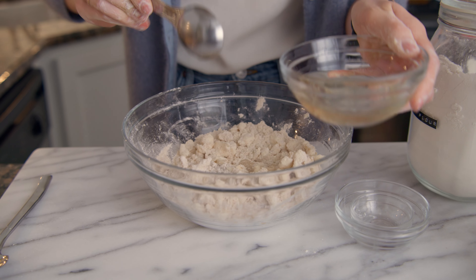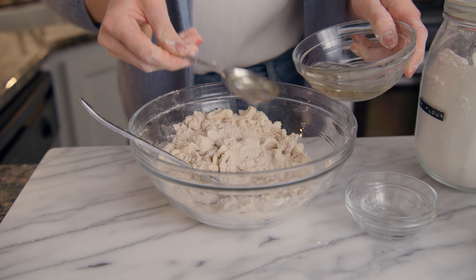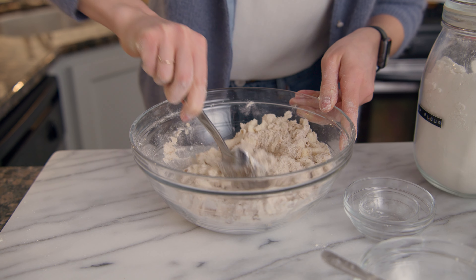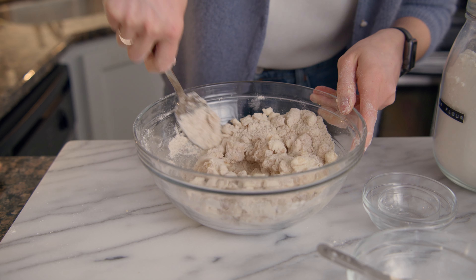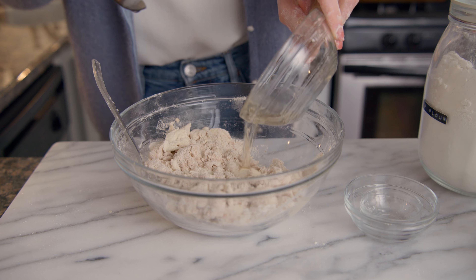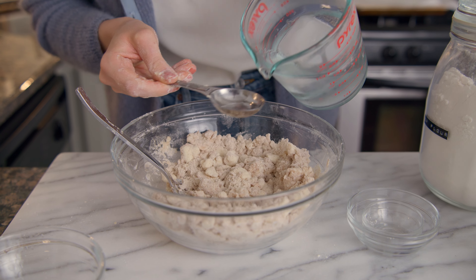Slice 10 tablespoons of chilled butter into half-inch cubes. In a large bowl, whisk together 76 grams of whole wheat flour, 120 grams of all-purpose flour, three tablespoons of sugar, and three-quarter teaspoons of salt.